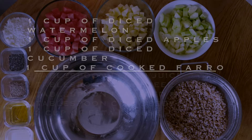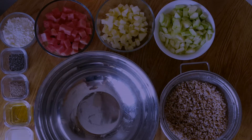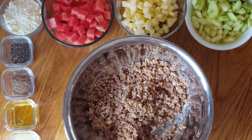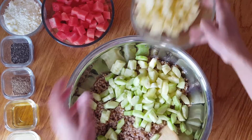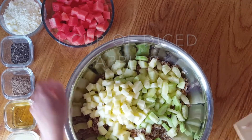Let's get started. These are all the ingredients that you'll need. Please put in one cup of cooked farro, and then add in one cup of diced cucumber, one cup of diced apple, and one cup of diced watermelon.